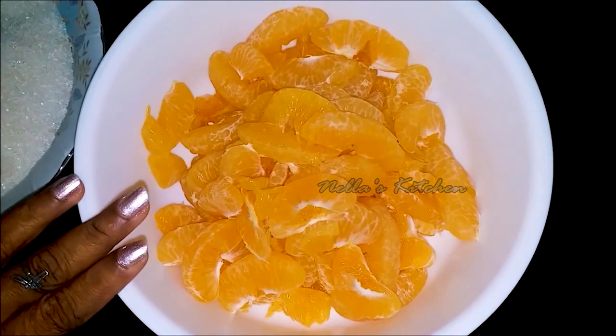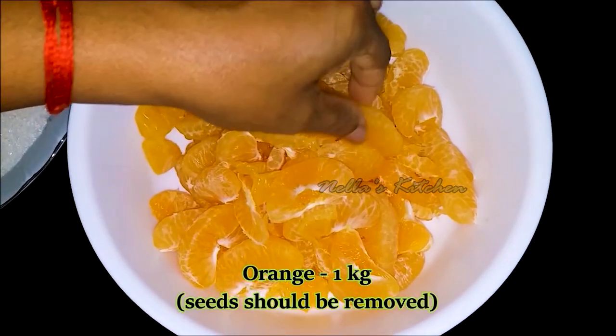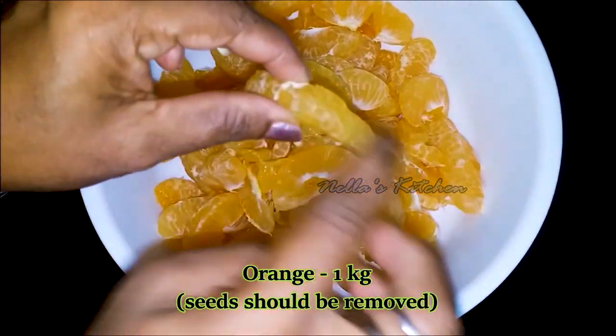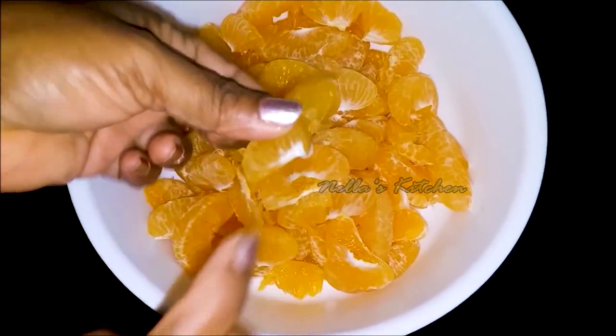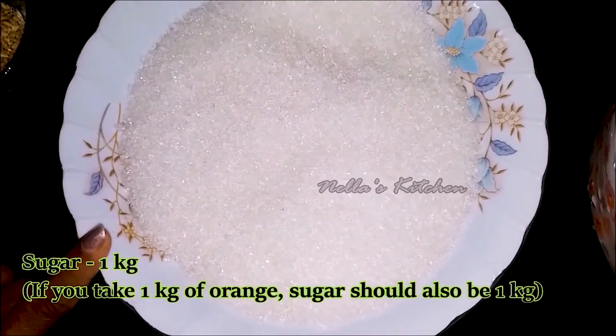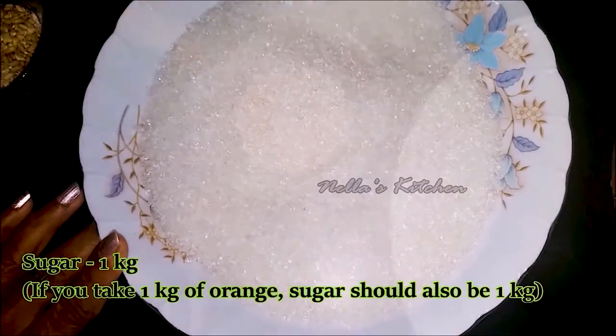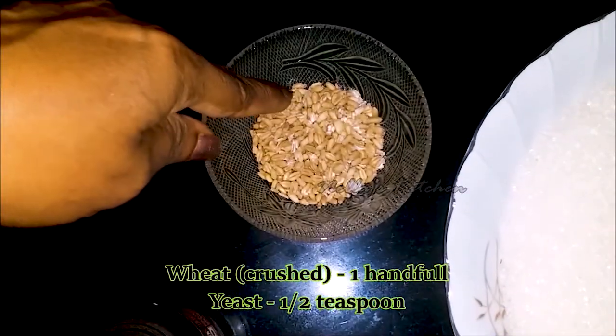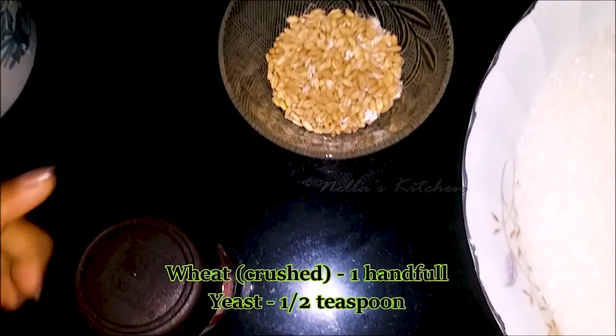I am going to add orange wine in the fridge. You need to add green orange wine in the fridge. We want to add green orange wine in the fridge. For that, we put orange wine in the fridge.